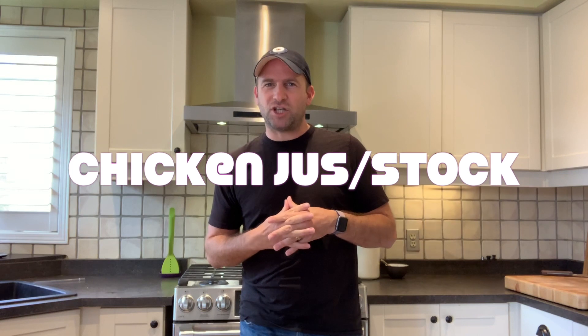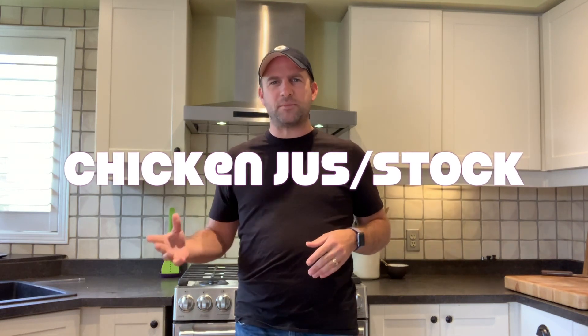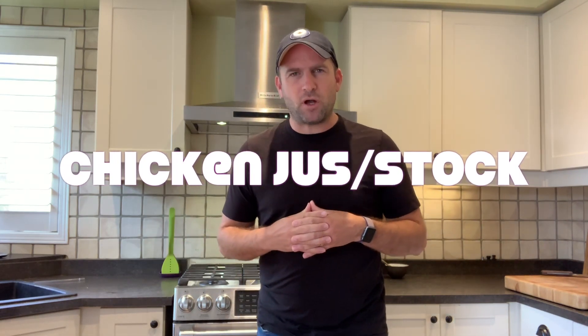Welcome back to a brand new episode of the Drunk Chef. Today I'm going to make a chicken jus stock. This is a Thomas Keller recipe from his Bouchon cookbook. It's fantastic. I make it about three or four times through the year and portion it off so I have it for sauces, soups, and just little things I use along the way. It's pretty easy to make, so this is how you do it.